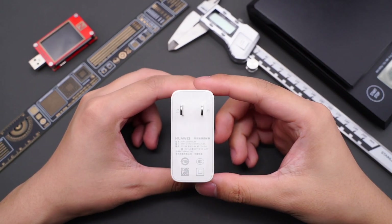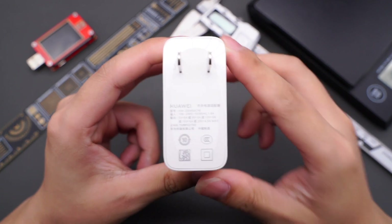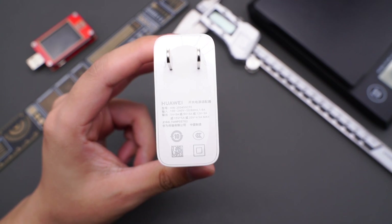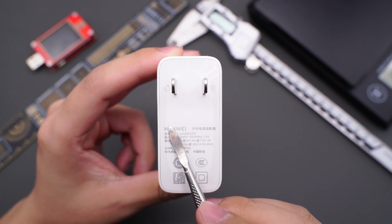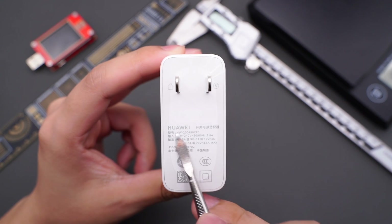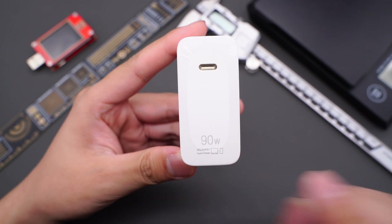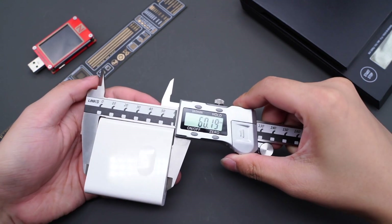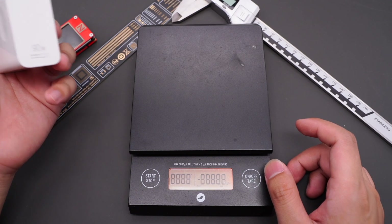It adopts fixed pins, and the plug will vary based on your location. The model is HW-200450CP0. It supports input of 100-240V, 50-60Hz, 1.6A, and output of 5V 3A, 9V 3A, 12V 3A, 15V 5A, and 20V 4.5A. It has one USB-C port and is printed with 90W. The dimensions are 59mm length, 60mm width, 28mm thickness, and the weight is about 181g.